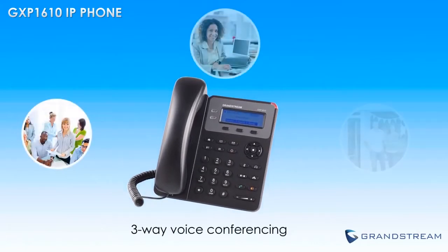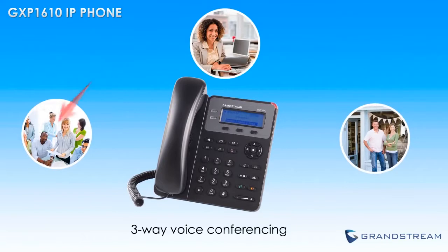Those who need to keep in touch with clients and employees will also enjoy the three-way voice conferencing feature of the GXP1610.